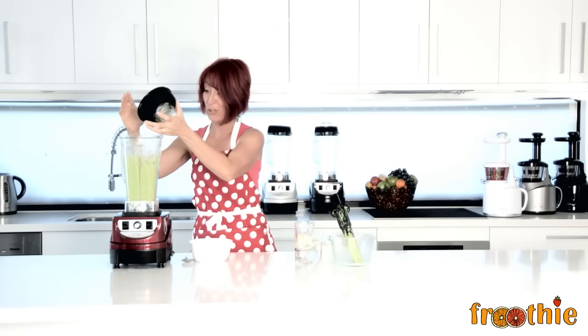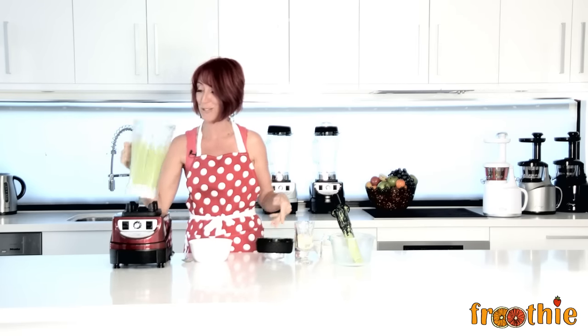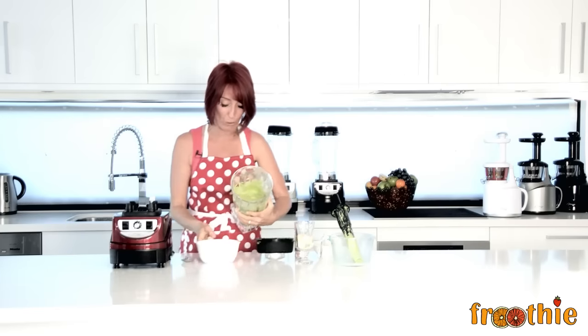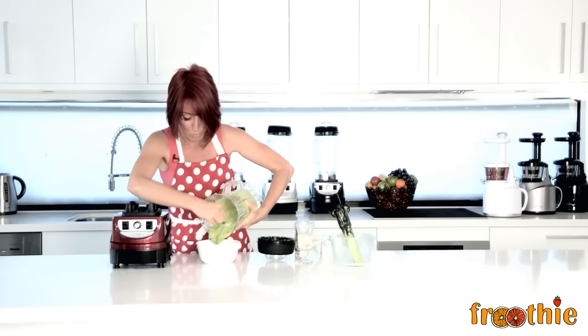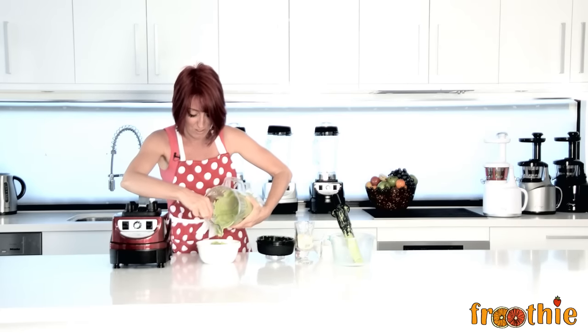Turn the blender back to low before turning it off. And even when you take the lid off, you'll see steam rising straight from the top. This is a really thick, creamy soup. Pour it straight in the bowl and serve it up nice and warm with a sprig of mint on top — you'll absolutely love it.